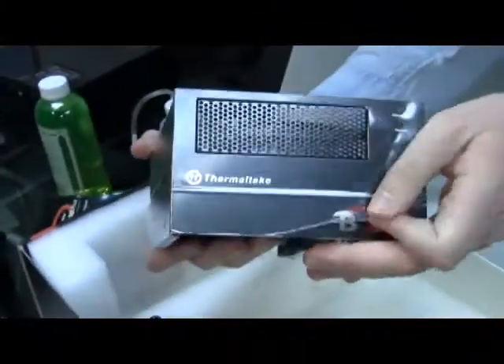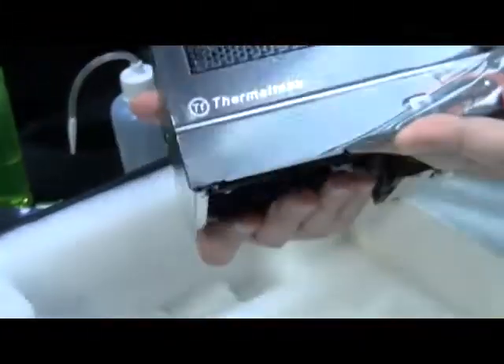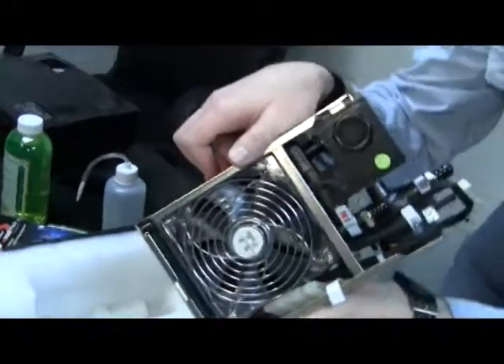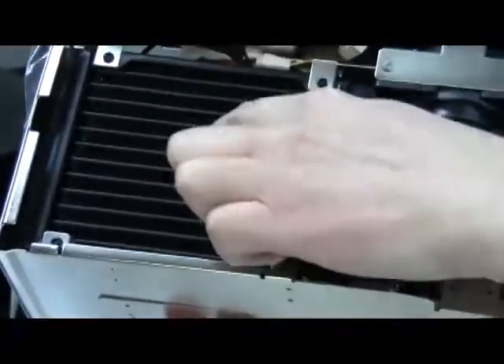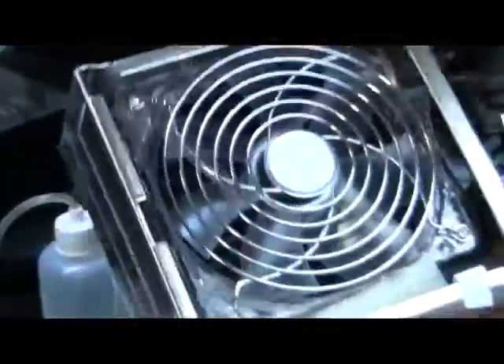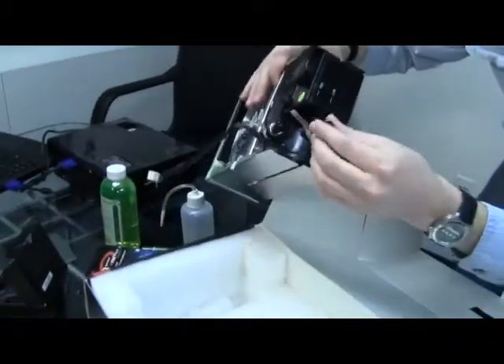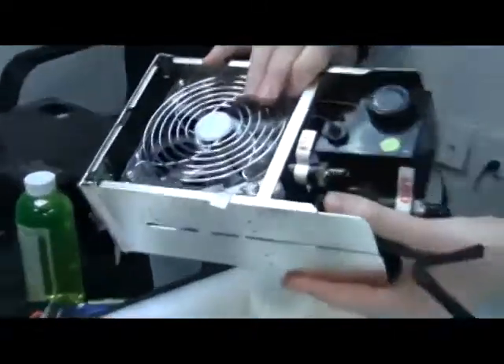I'm probably going to end up using this. I don't have any issues with it, other than the fact that it doesn't have an actual thermal reading. You can see here's the actual fan itself, and underneath is the radiator. So the coolant flows through here and gets cooled by the fan. We have the power leads, the actual output nozzle and input nozzle — clearly labeled. I'm a big fan of when they take the guesswork out of it.